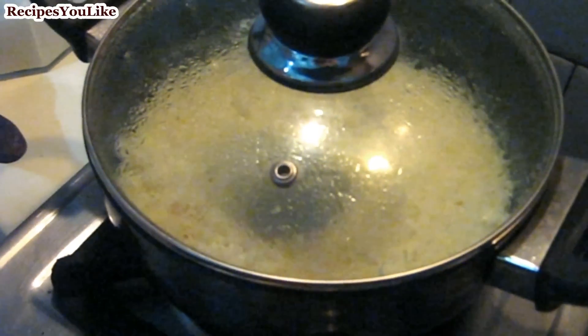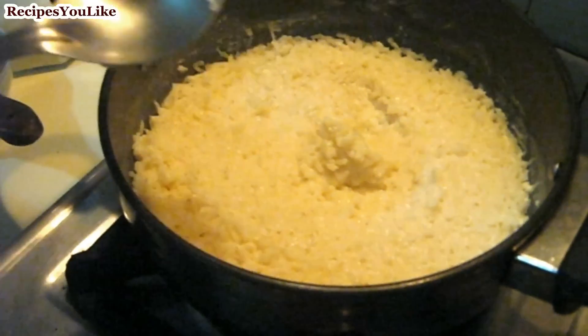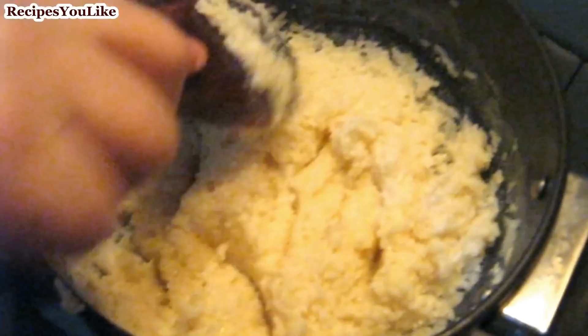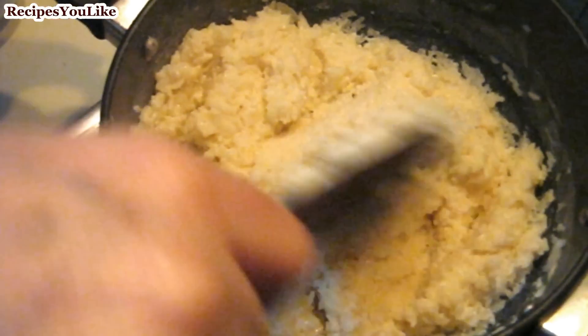The kheer has been cooking for about 10 minutes. Now let's remove the lid. The milk has been absorbed and the rice has become tender. Let's put off the burner and mash the rice.